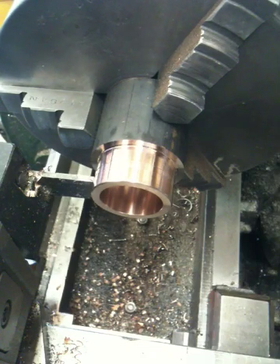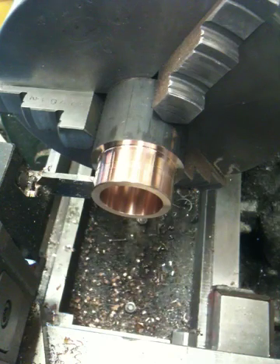Okay, Fox Performance Engines, video two here of the three-part series to repair the set of 1098R heads that had some damaged exhaust seats in them.